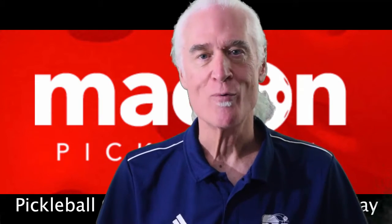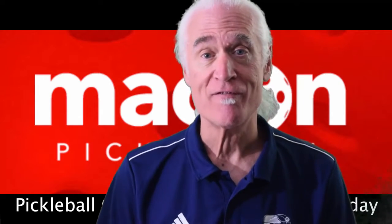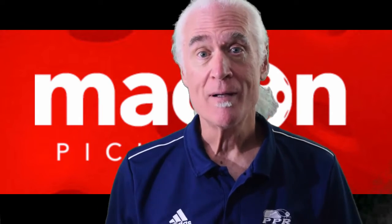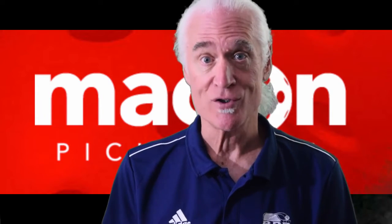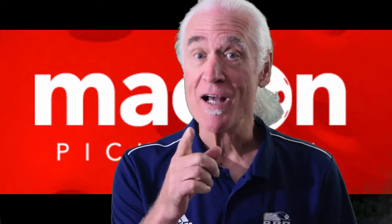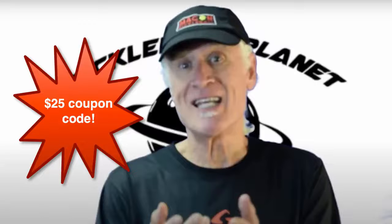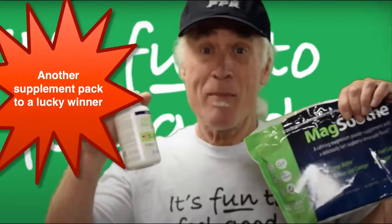Welcome pickleballers, it's Wednesday of week six. I wish we were out on the courts right now, but we have to stay safe. You can win a great prize this week from the Macon Pickleball Club by staying right in your own home and completing today's pickleball challenge. Don't forget we've got some great sponsors this week — you know what the prizes are, and I bet you're ready to get your name in the hat to win one.